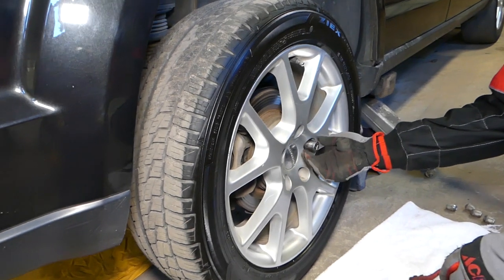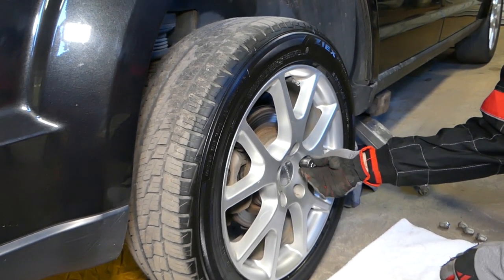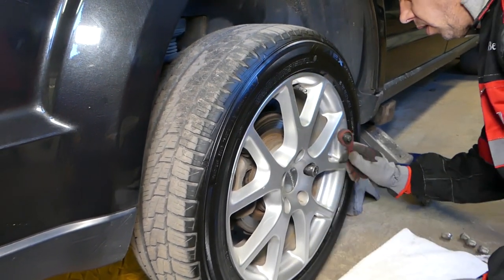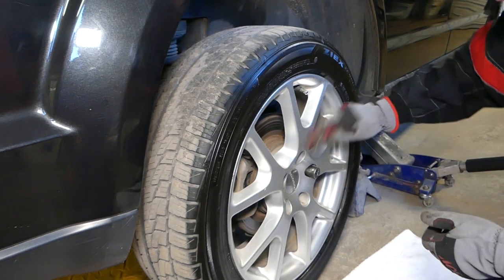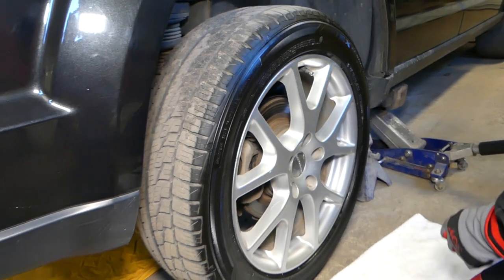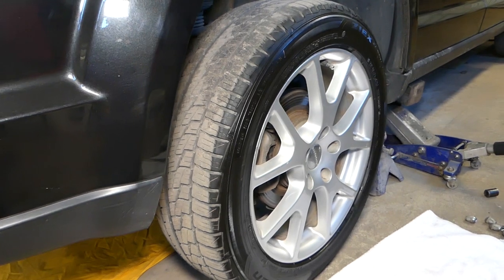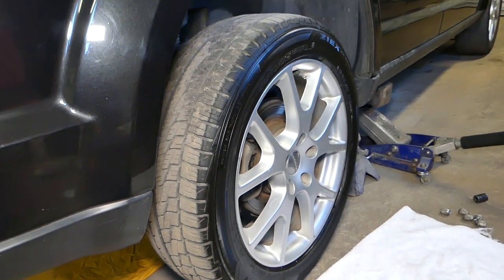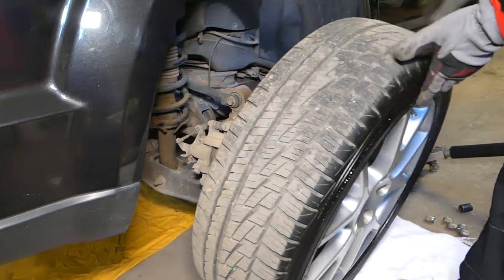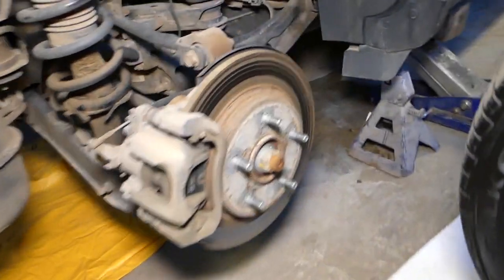If the person before you didn't use the correct socket, it will mess up the lug nuts sometimes, so the socket can get stuck on them. Now the wheel is stuck, and we'll show you how to take it off — go ahead and kick the tire, but hold it a little bit, don't go too crazy.